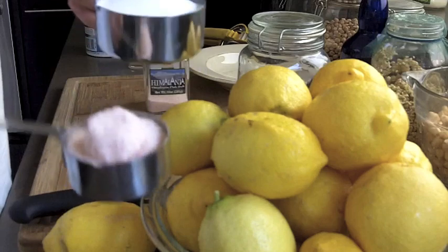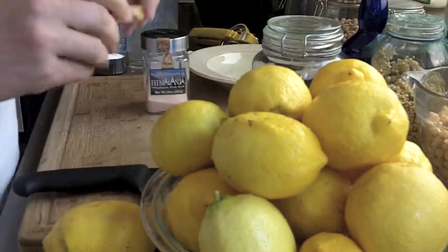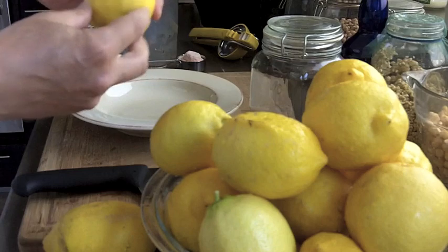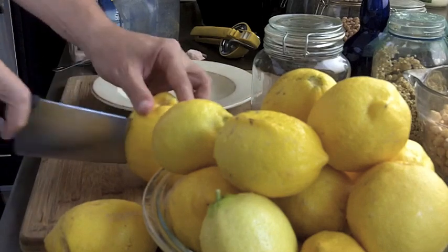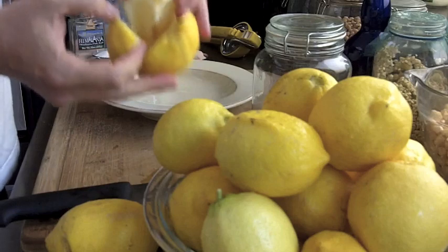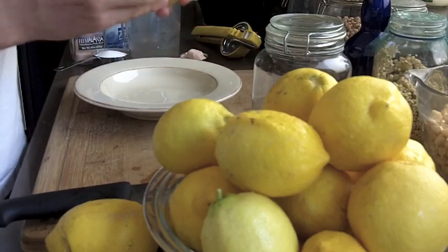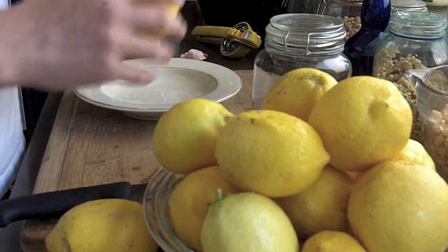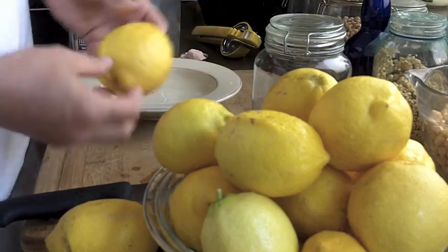We're going to use three quarters of a cup of salt for this project. I'm going to cut them with this knife and add a cinnamon stick. I'm going to quarter the lemon but not all the way through — almost all the way down to the bottom. Then I'm going to put salt inside there over the bowl, and the lemon juice is going to come out a little bit. When I'm done I'll pour the lemon juice into the container. The salt is going to pull the liquid out, prevent bad bacteria from growing, and allow the beneficial bacteria to ferment the lemons and convert this whole thing into an edible lemon.